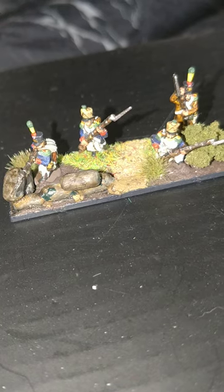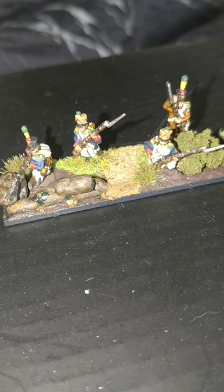Hello, my name's John and welcome to this, the 21st painting tutorial for Warlord Games Epic Scale Napoleonics. In this one we'll be having a look at these lovely chaps, the French Voltigeurs.